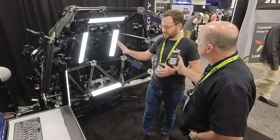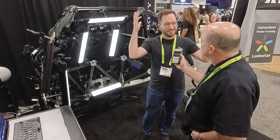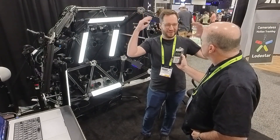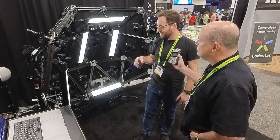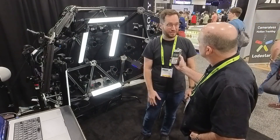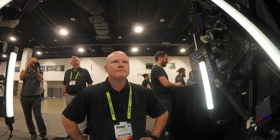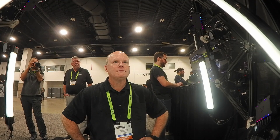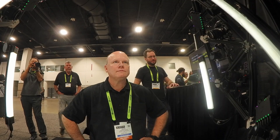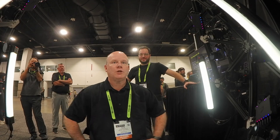They're using cross-polarized lighting to create a nice mesh, especially given the real-world conditions with extra lights and things going on. They sit people down, scan them, and show how fast the data flows through. You sit down, they fire a shot, and it's already on the screen — it seemed like just one photo.